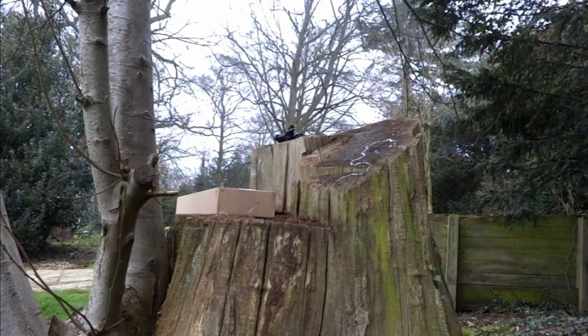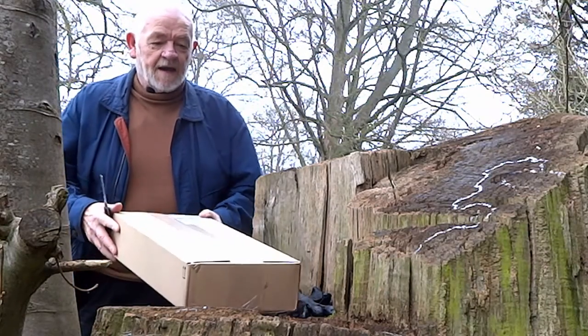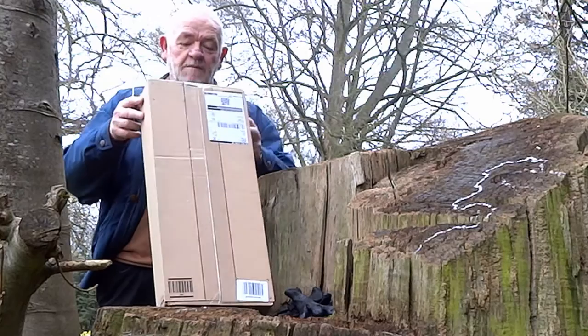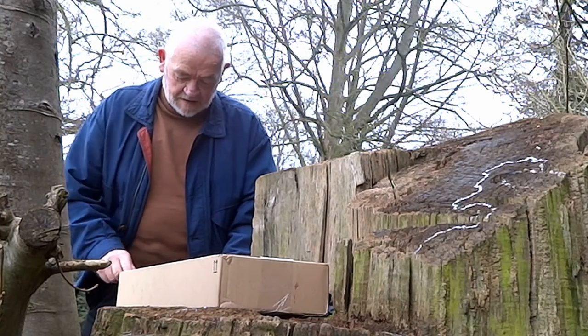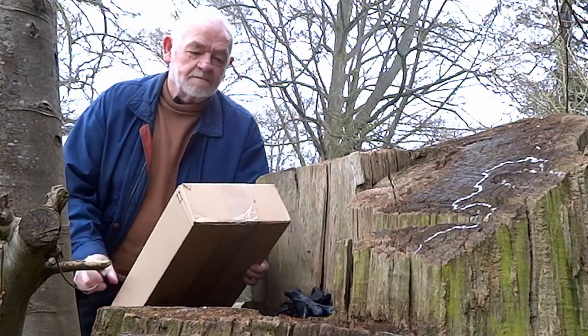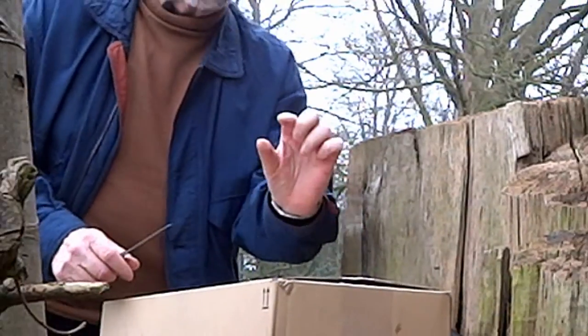Hello and welcome to the unboxing of the fluid head monopod I just got with a folding three feet. Amazon's delivered it to the woods because I'm known around here as the wood man and I live in the woods. Here we are with an amazon box — you can tell it's an Amazon box because the thing I ordered was only about that size.